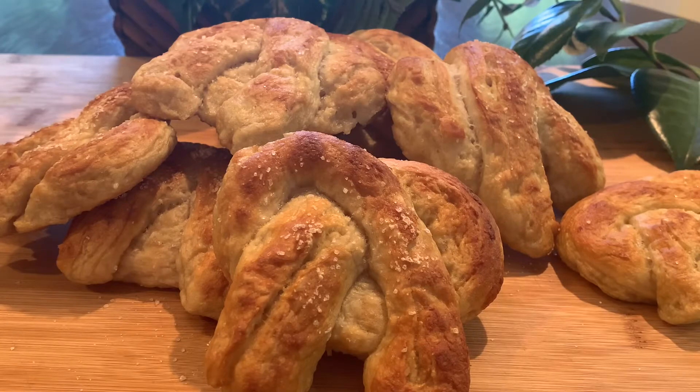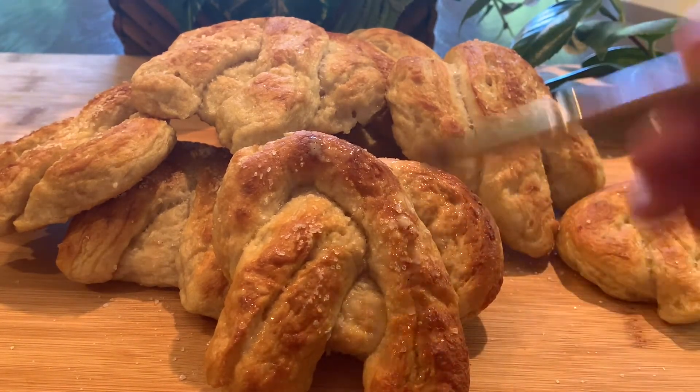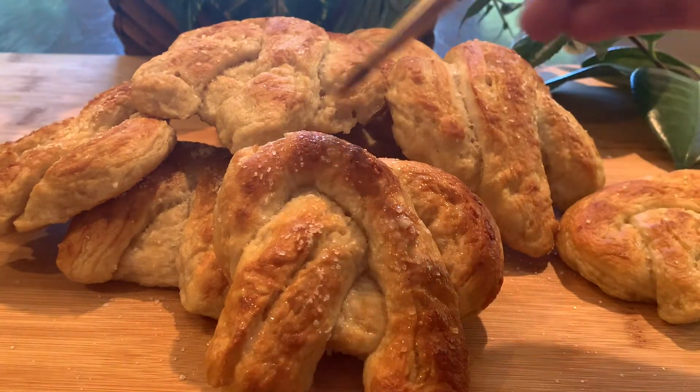Remove from the oven, top it off with some more salt, brush with a little bit of melted butter if you would like, and that's pretty much it. They're so good and they smell like heaven. Enjoy!